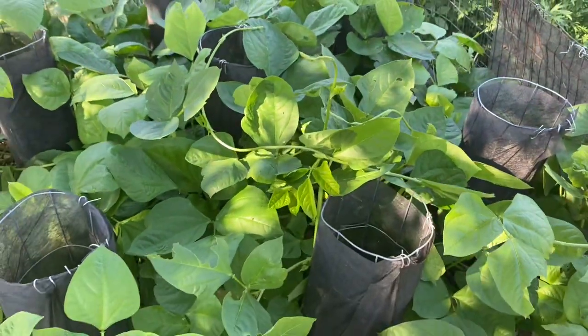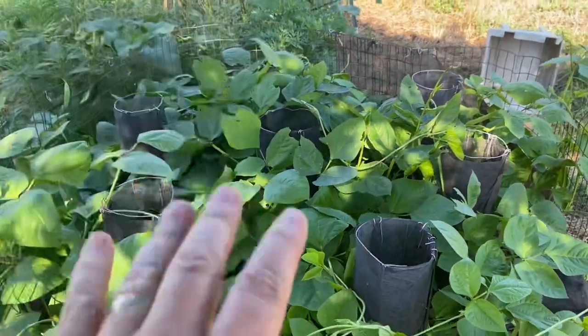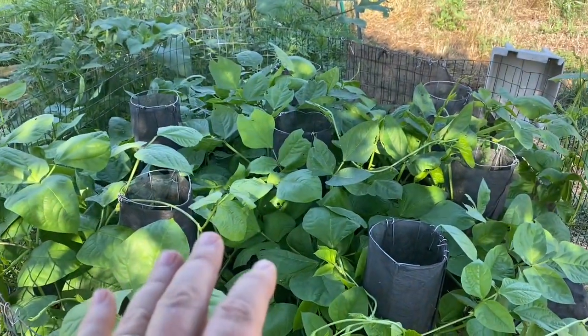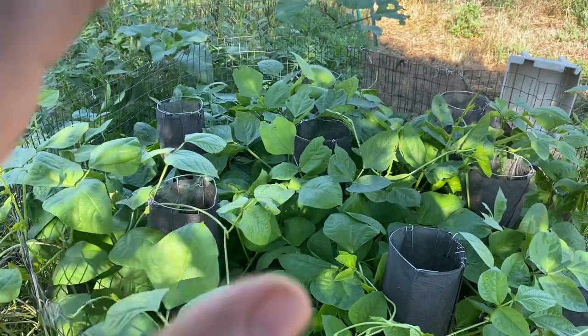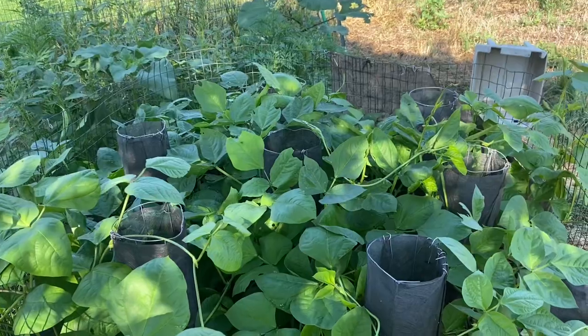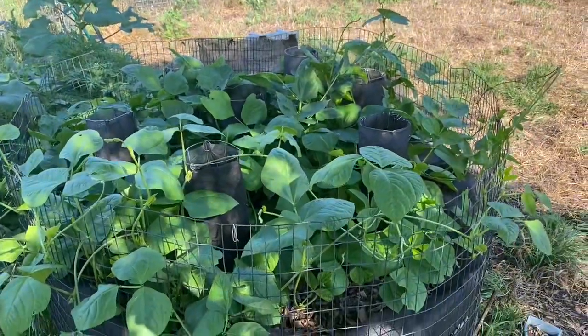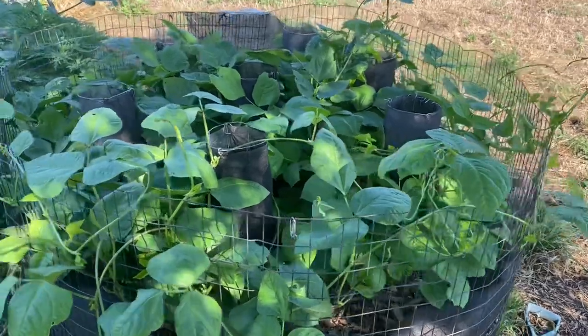I know what some of y'all are saying: well, if it ain't ready yet and you're growing on it, you're gonna mess things up. But all we can possibly do here is increase the microorganism activity. There is no way we're going to cause a decline in that.